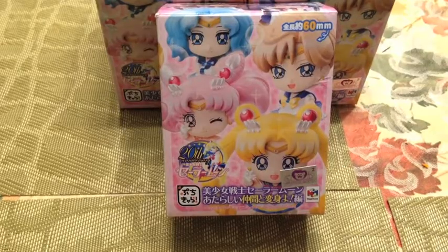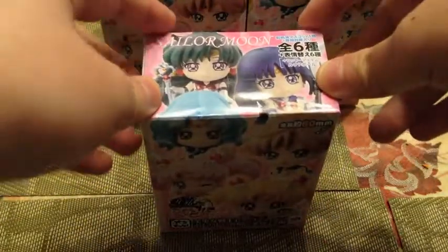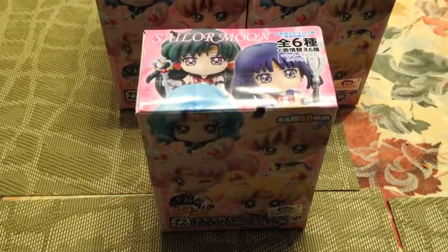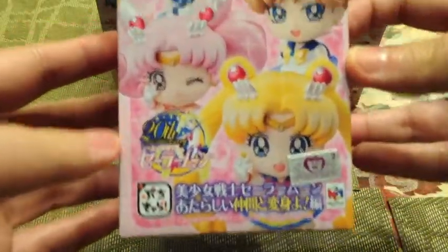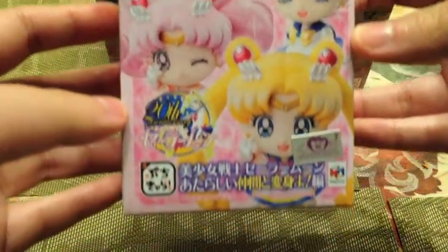So this is official, and I'm going to open these and hopefully I get the characters I want, or at least one of each and no repeats. This is how the box looks like. On the front it has Sailor Moon, Sailor Chibi Moon, Uranus, and Neptune.